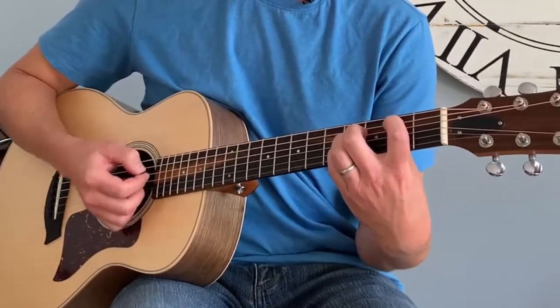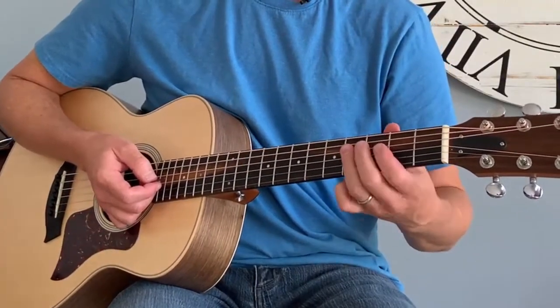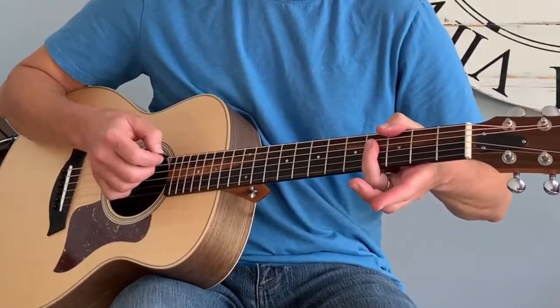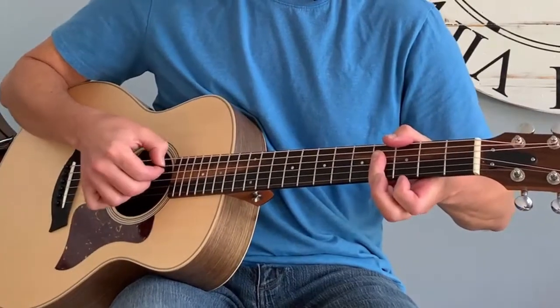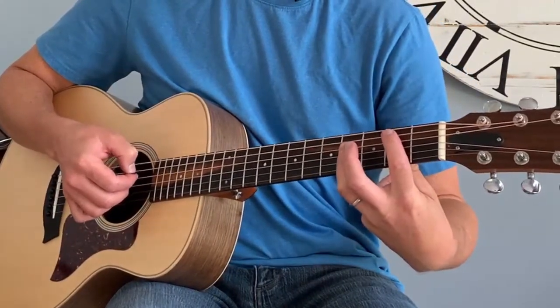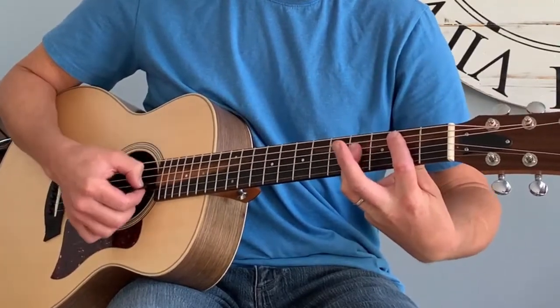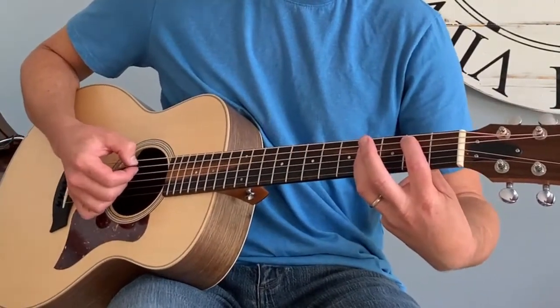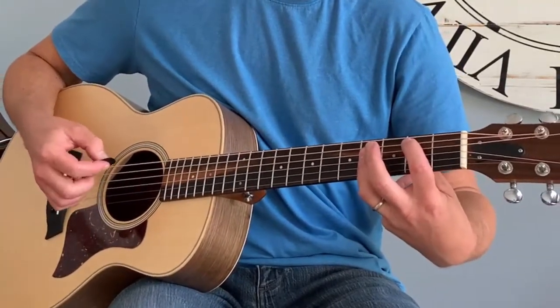What most people do is what's called barring — a bar chord. You use your first finger and lay it across the second fret. Then I take my third finger and put it on the fourth fret on the fourth, third, and second strings. I'm also laying it across the first string but I don't really play that. So: first finger on the second fret on the fifth string, and third finger across the fourth, third, and second strings on the fourth fret — that's your B chord.